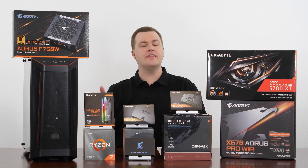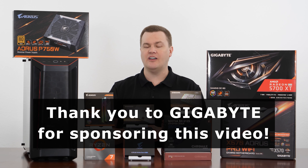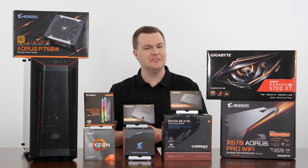I want to say a big thank you to Gigabyte. Gigabyte sponsored this video and sent us some of these very nice things you see on the desk here. Their support is greatly appreciated because it's expensive to build all these computers.